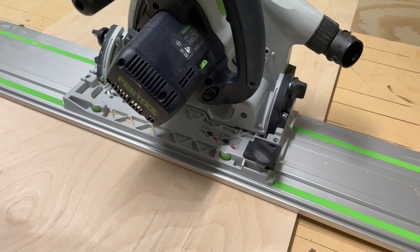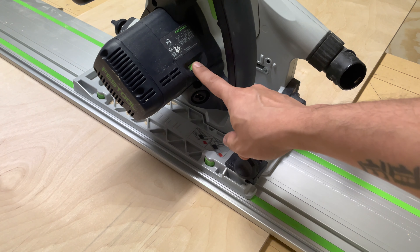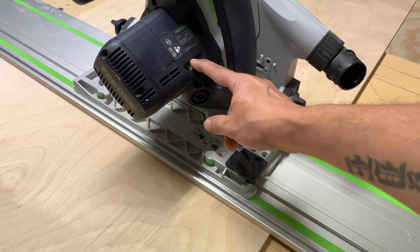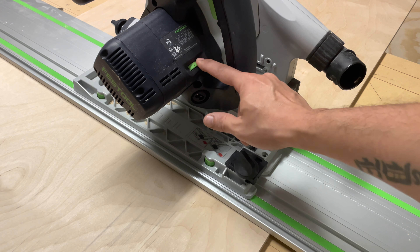One cool feature I've never seen on a circular saw before is you can actually adjust the speed right here. If you want to slow your blade down, you can turn it down. If you want to speed it up, you can speed it up.